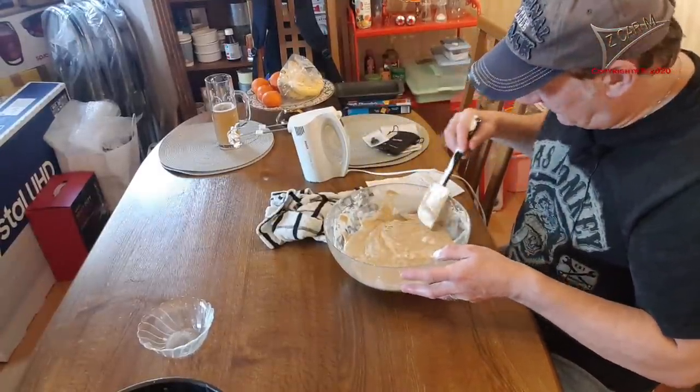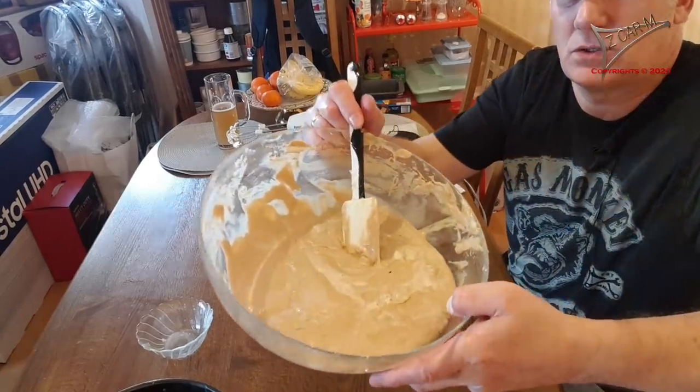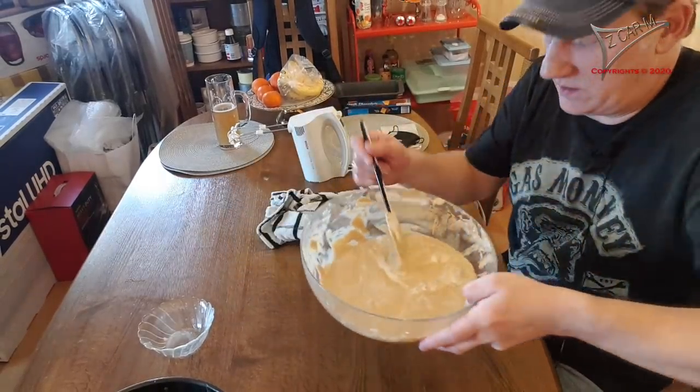I think the batter is enough. As you can see, it looks good — it's a nice consistency.